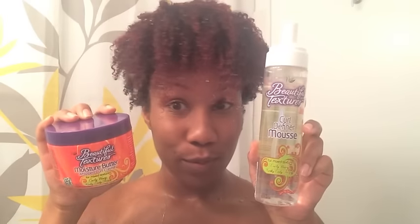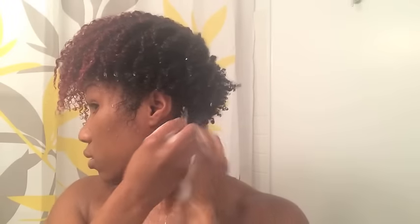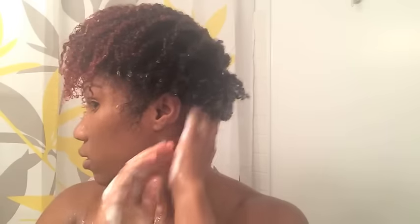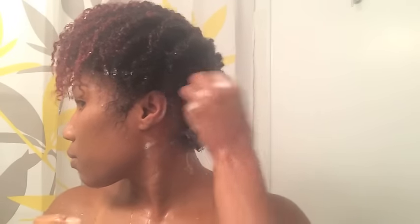After I got out of the shower and finished rinsing out the conditioner, I took the Curl Definer Mousse and paired it with the Moisture Butter Whipped Curl Cream. I take about a dime size amount of the Whipped Curl Cream and then two pumps of the Curl Definer Mousse for the sides and the back of my hair where my hair is short. I rub my hands together and start raking it through my hair. I really liked how these two products work together as a cocktail — I typically wouldn't think to pair a mousse with a butter cream, but they worked really well together.